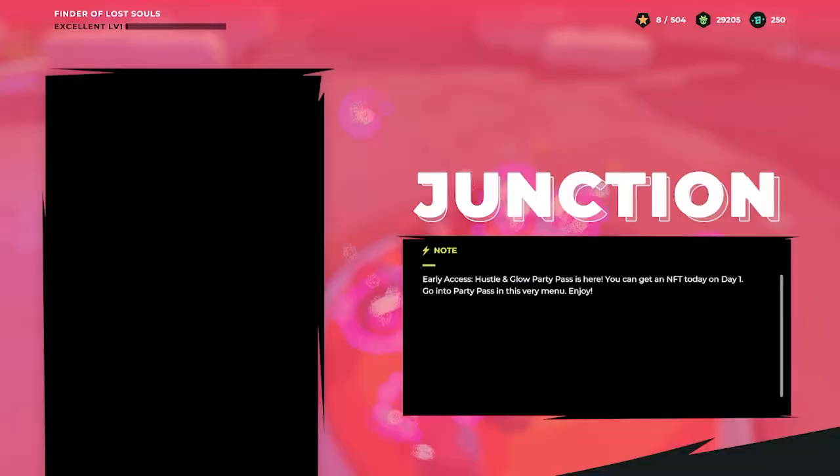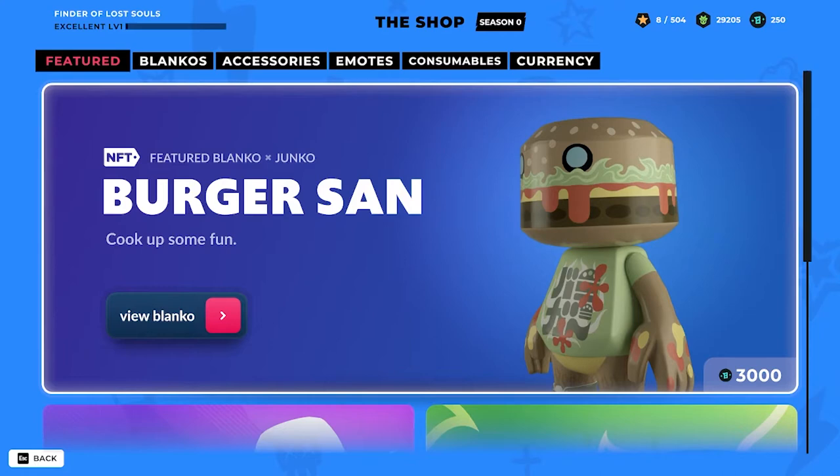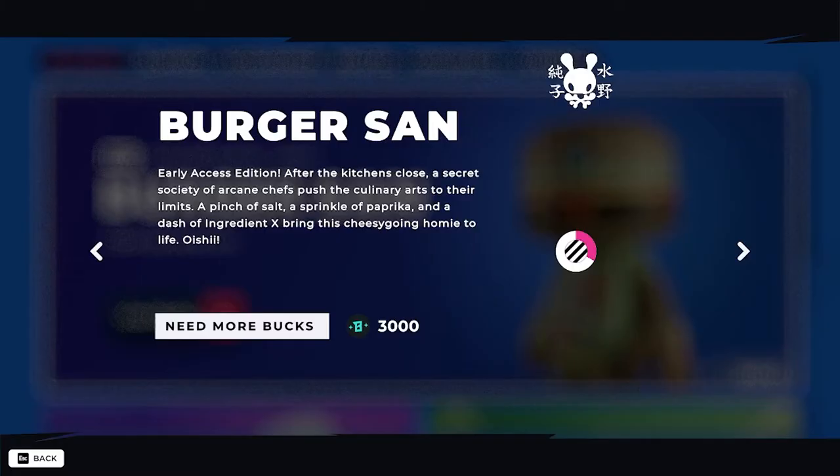Right here we are at the junction for today's drop. Let's quickly head to the shop. Here we see the featured Blanco is from Junko Mizuno — it's called Burger San, Cook of Some Fun.